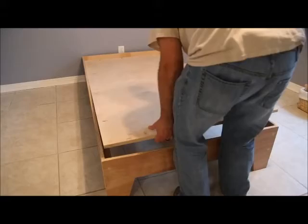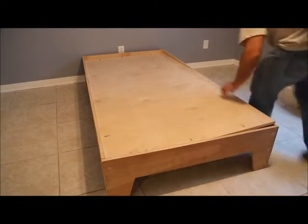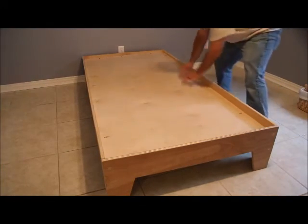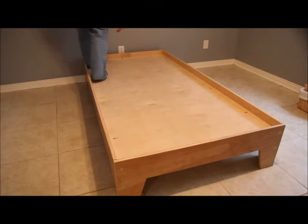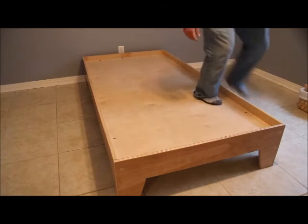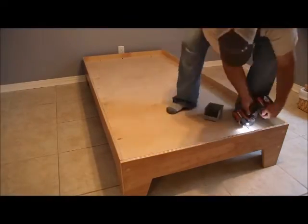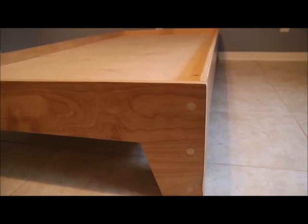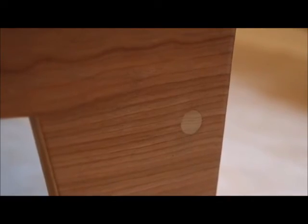Now you can add the support panel — I've got pocket holes on the top side of it. You want to make sure it's seated nice and tight all the way down to the lower support assembly, then just add in the pocket hole screws all the way around and you're good to go. Once you've got all that in place, the bed is assembled, and I'm telling you this thing is strong — it supports me walking on it. It turned out absolutely beautiful. If you are not a subscriber, please subscribe!